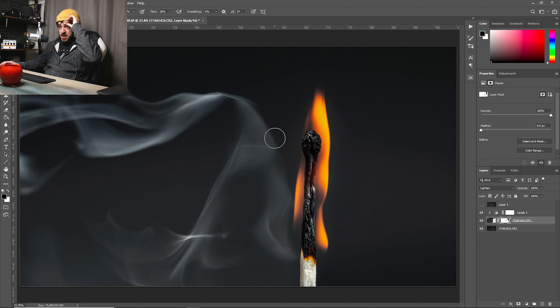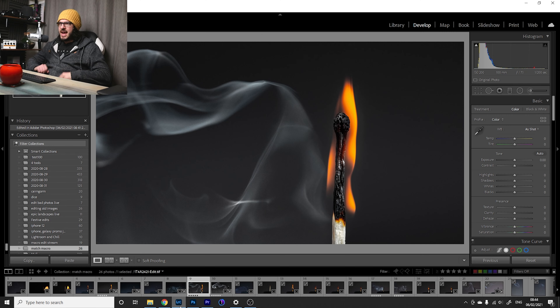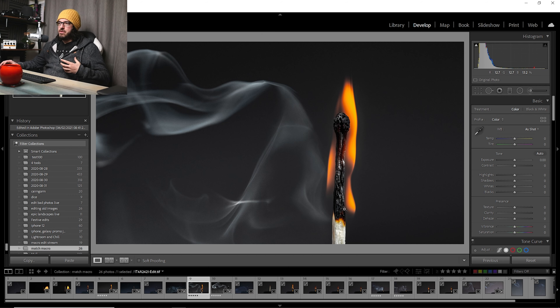Checking for any weird errors — I can't see any, so I'm happy enough. Saving takes us back into Lightroom, and now we've got a finished shot: the match looking really cool with those charcoal bits, the flame, and the lovely swirling smoke. We've got rid of that hot spot too. I'm really happy with this shot overall.